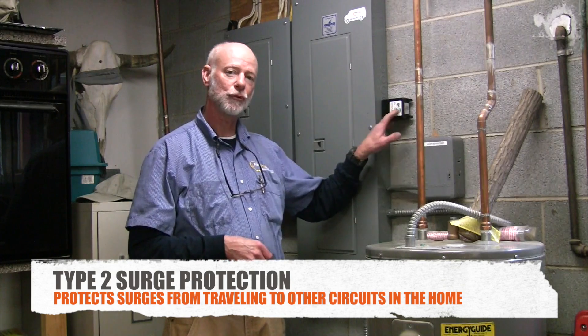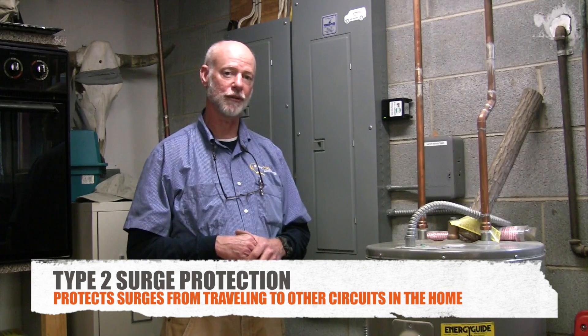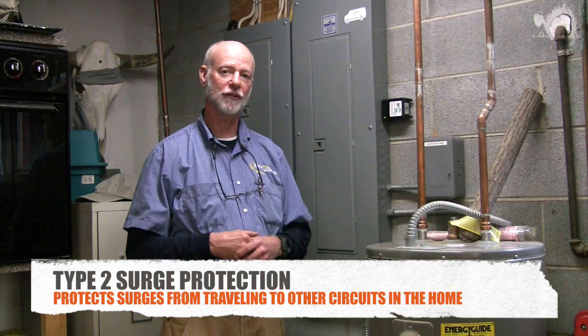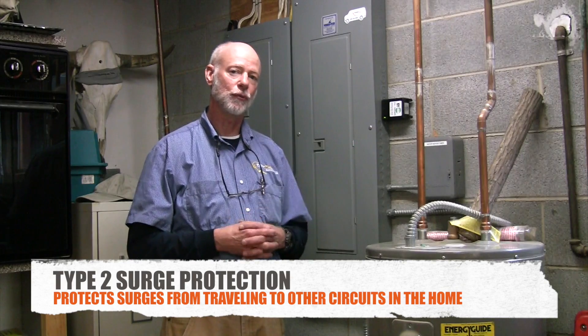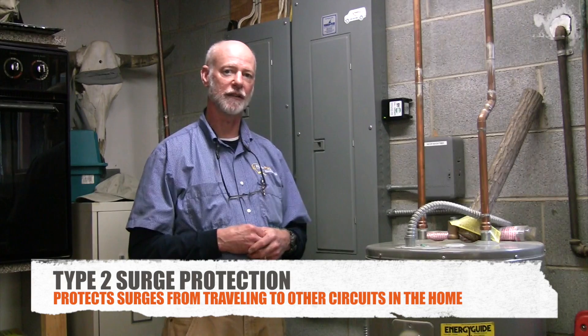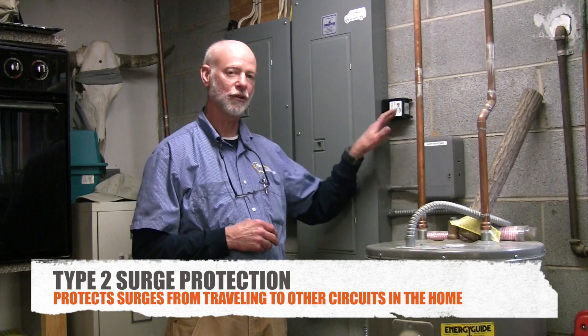So we put a Type 2 on your main breaker box and it absorbs that surge. It prevents it from going to the other electronics in your house and extends the life of them. Type 2 also will help absorb any surges that get by the Type 1 outside. If a surge comes in from the outside, gets past the Type 1 and comes inside, this also gives you some additional protection.